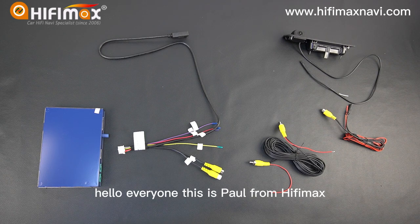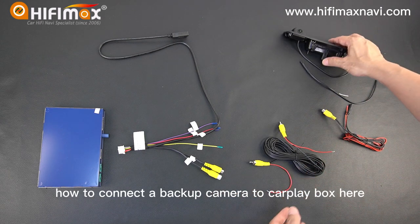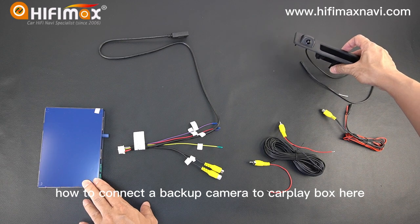Hello everyone, this is Paul from HiFiMag. In this video, I want to show you how to connect the backup camera to the CarPlay box.